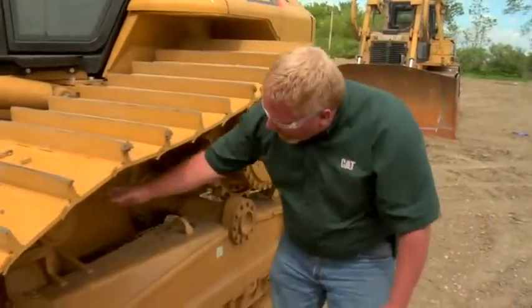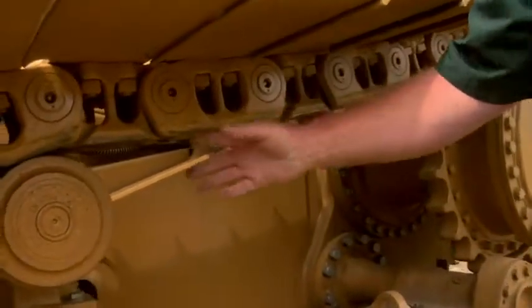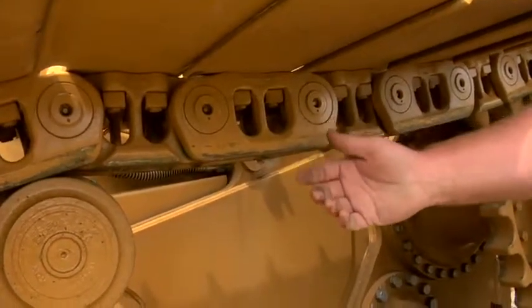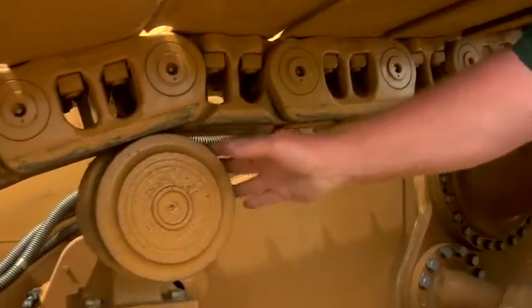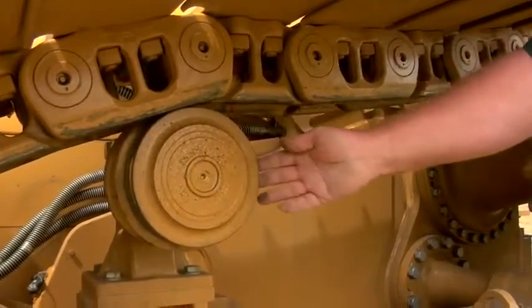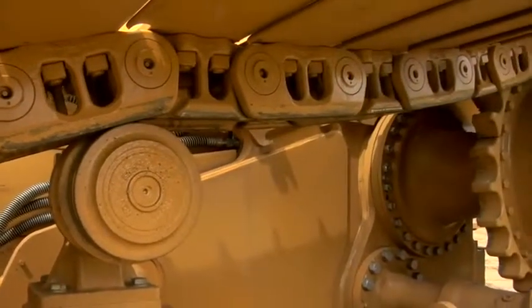Moving on back, we need to make sure we look at our carrier roller. Our carrier roller needs to be adjusted so that it's running in the center of the track. That's pretty easy to do — all we've got to do is run this machine and see where it's running, where the wear marks are on the carrier roller, and we can adjust it in and out from there.